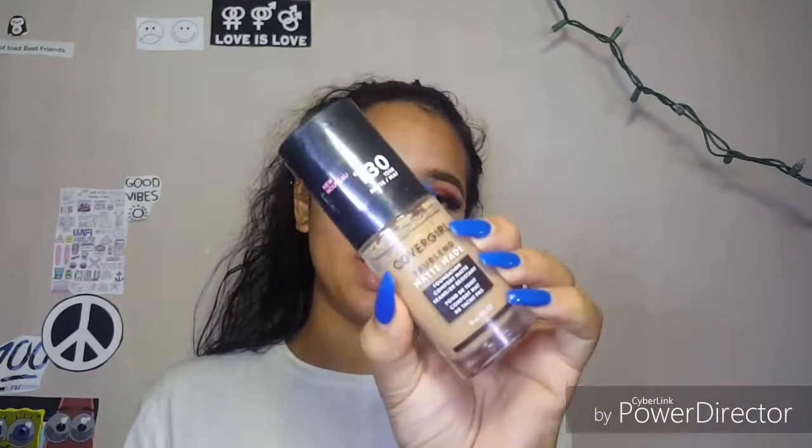For foundation, using the CoverGirl True Blend Matte Made in the shade T30. We're not going to apply a lot — I'm kind of shooting for a simple, bare face look. You can put as much as you want; we're just going to put a little tiny bit because I want my skin to show through it, and a little bit on my forehead. I don't really apply that much on my forehead because my forehead is darker than my actual face.